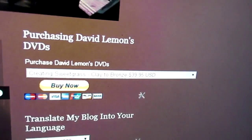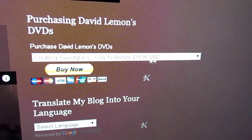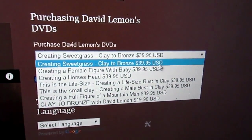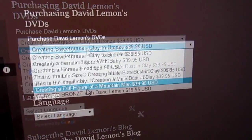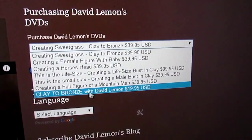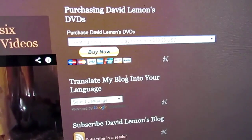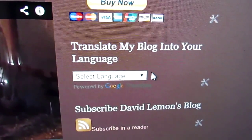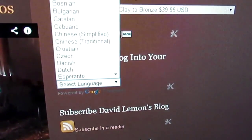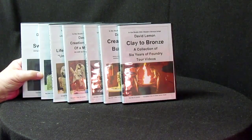When you get there, this is the homepage and you'll see up here at the top right-hand column — there's a Buy Now tab right there. What you do is you just click on this little drop-down menu and you've got all six of my DVDs here. Right at the bottom is Clay to Bronze, which is the foundry tour, and as you can see it's not as expensive as the ones above. If you don't understand anything on this page, here's a language selector — you just drop this menu down and you can select any language that you speak. Maybe we'll get back to the sculpture that I'm working on in progress.